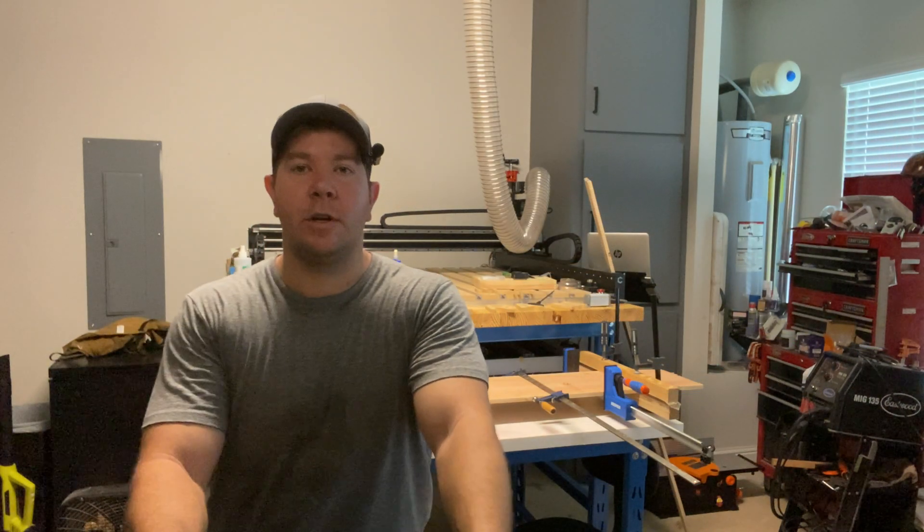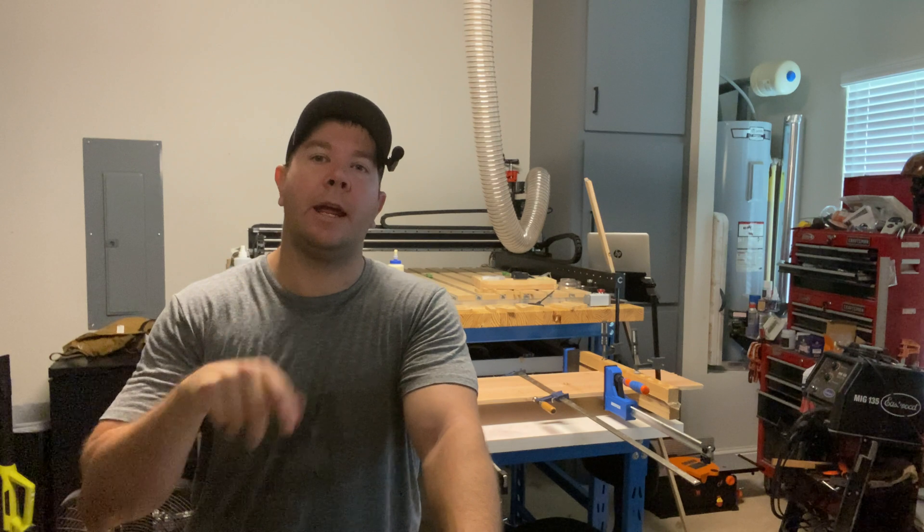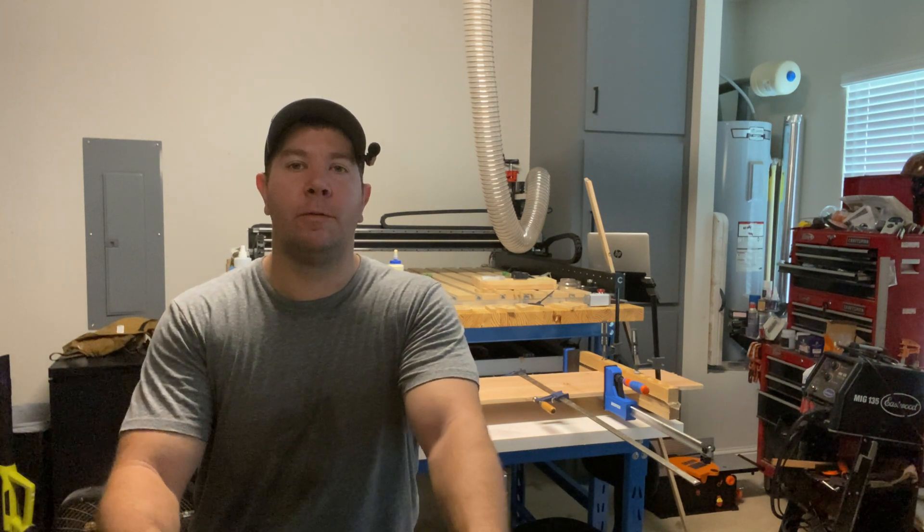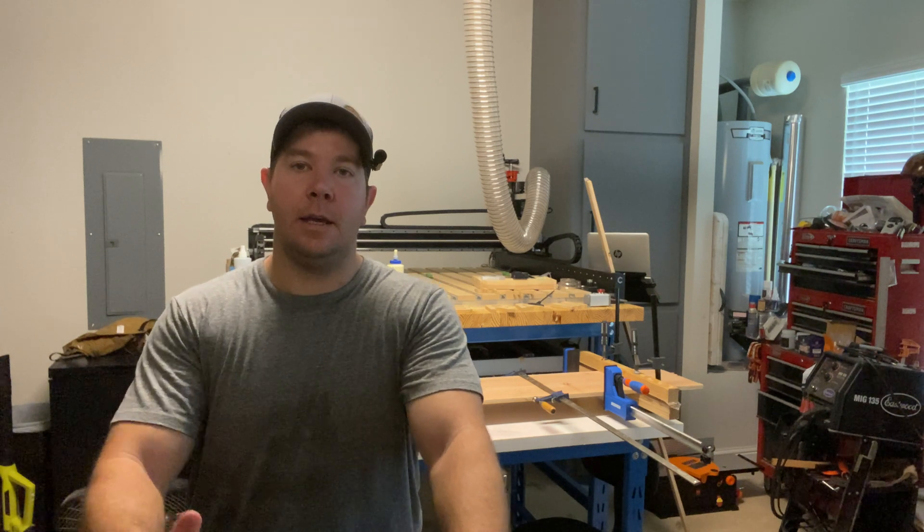What's up everybody! Today we're going to talk about three materials that are perfect for getting started on your CNC. They're easy to machine, inexpensive, and it won't hurt your wallet when you mess them up. Stick around to the end — I'm going to give out a fourth one that you probably never even thought about. We're going to start these materials off with number three, counting down.